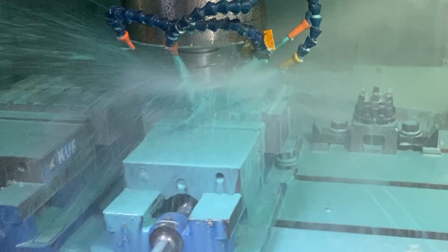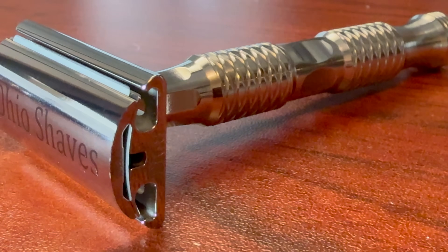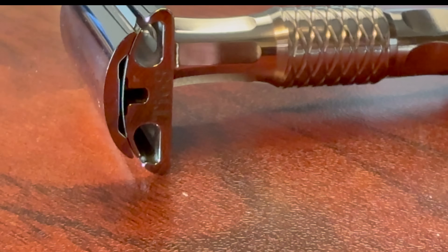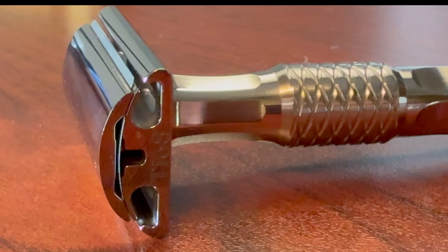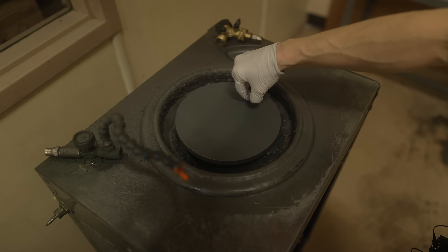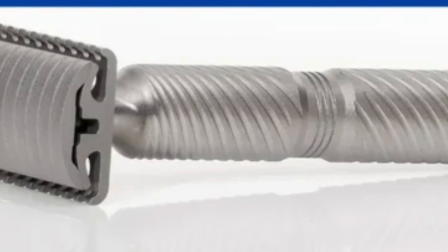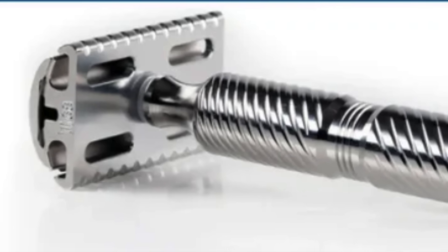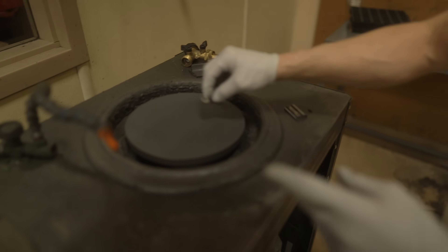The combination of CNC milling and wire EDM results in a razor head and base plate that fit together with flawless precision. That perfect alignment is everything — it holds the blade perfectly rigid and straight, preventing the scraping and irritation you get from lesser razors. But the work isn't done. After the components are cut, each piece is finished by hand. Skilled hands meticulously polish the parts, transforming the machined metal into a product with either a durable, non-reflective matte finish or a brilliant mirror-like shine that will last a lifetime. The final human touch elevates the razor from a simple tool into a piece of functional art.